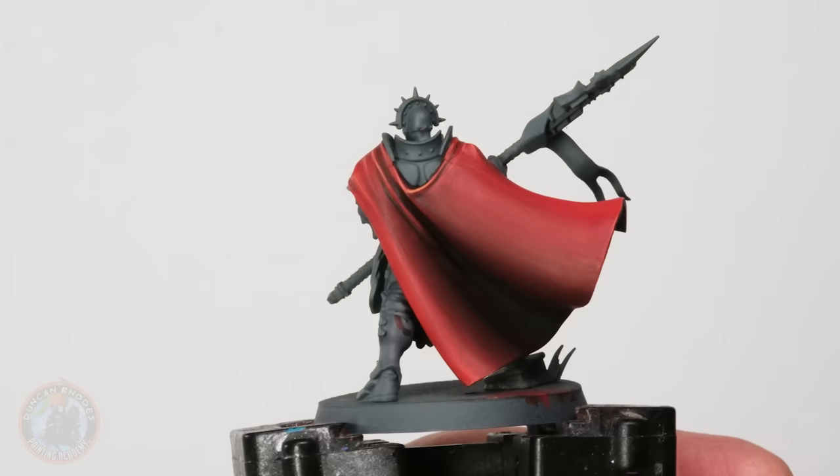Here we have the completed blended cloak. Doing it this way gives a nicely controlled gradient on the colors, and it's actually really fun and much easier than it might first appear. It'll take a little bit of practice to wrap your head around it, but if you've never tried it before, I definitely encourage you to give it a go because it looks great. So there you have it — three fantastic ways of painting cloaks on your miniatures.